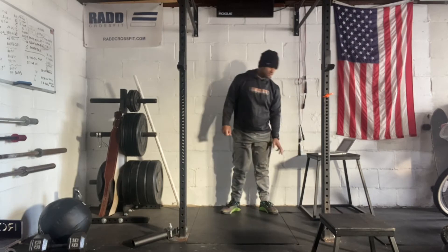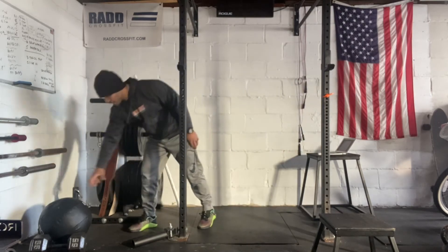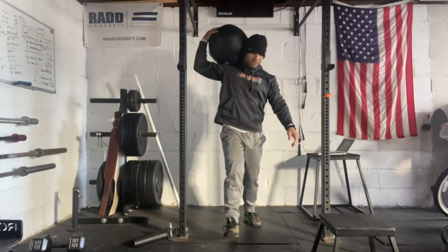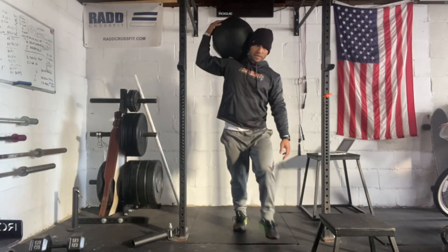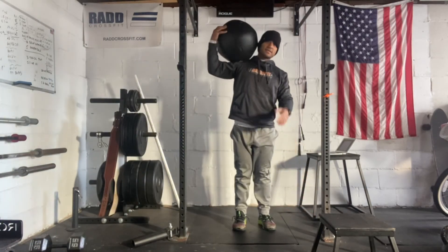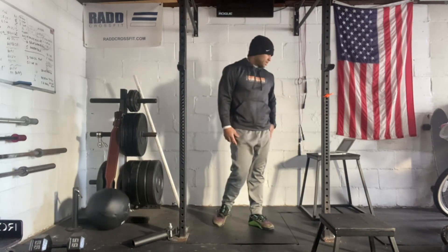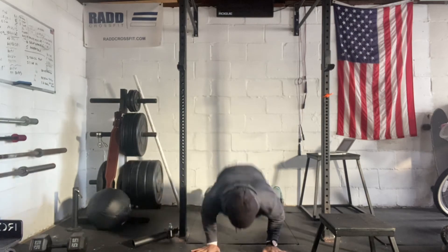Then for the med ball lunges and burpees, pretty straightforward — your legs should be fried up. So we're going to hold on to that med ball and we're just going to lunge alternating. You can hold it like this, you can hold it like this, however you want. So hold that medicine ball and then burpee — down to the ground, back up.